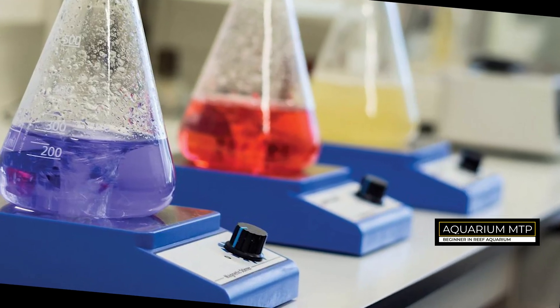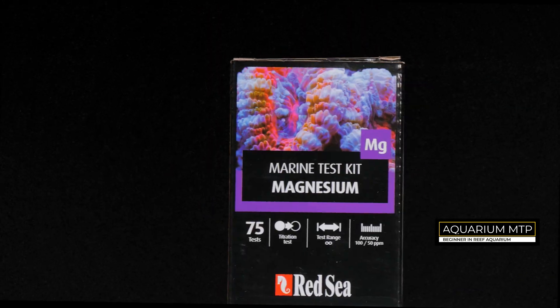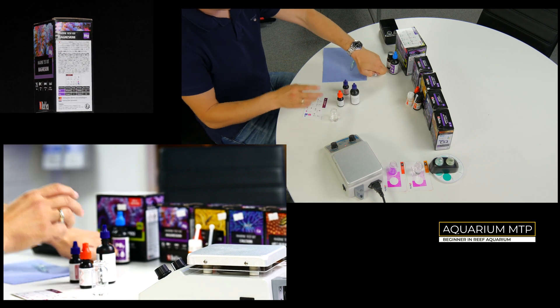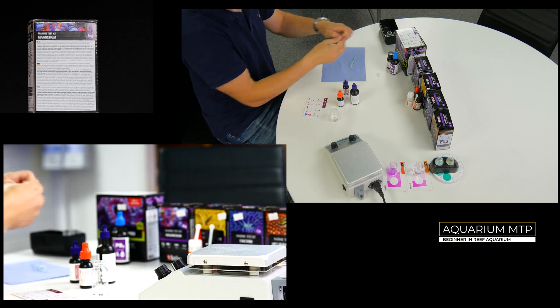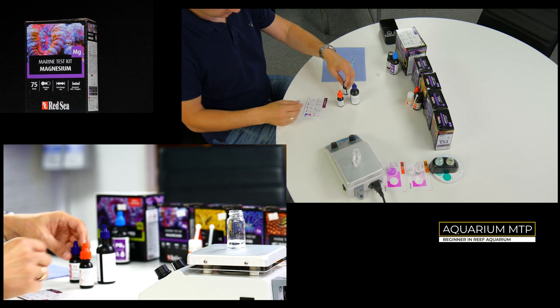In all my tests I'm using a Magnetic Stirrer. Take a vial and fill it up with 4ml of aquarium water.